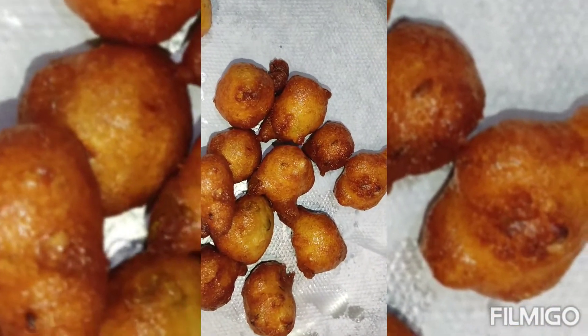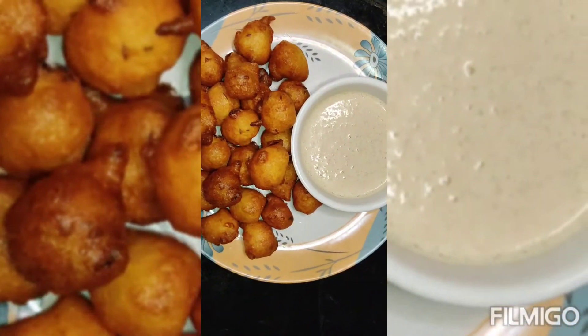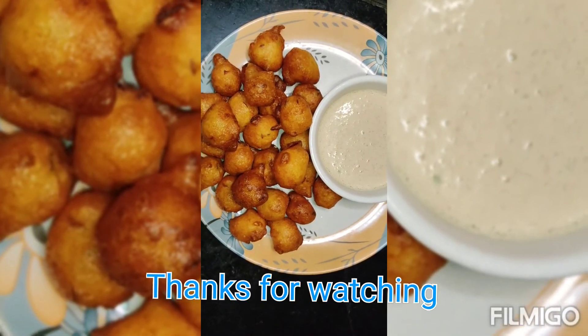See friends, the bondas are ready. You can eat with peanut chutney or coconut chutney. Thank you.